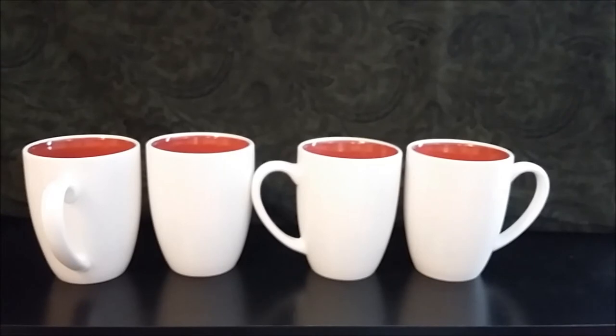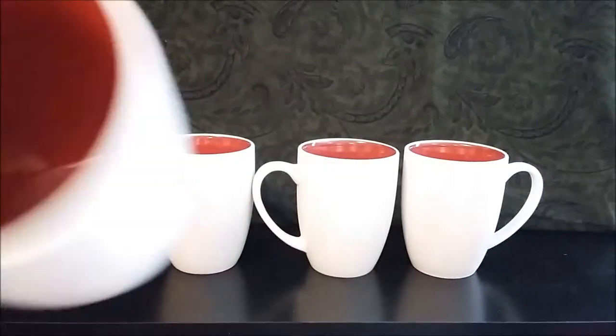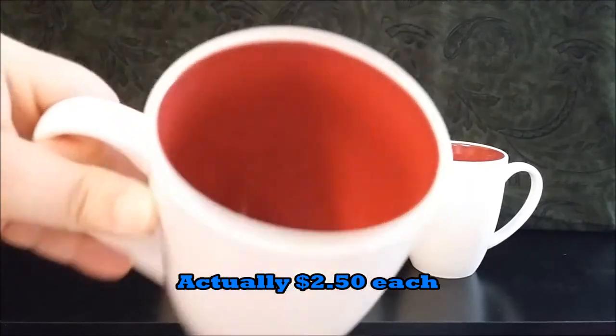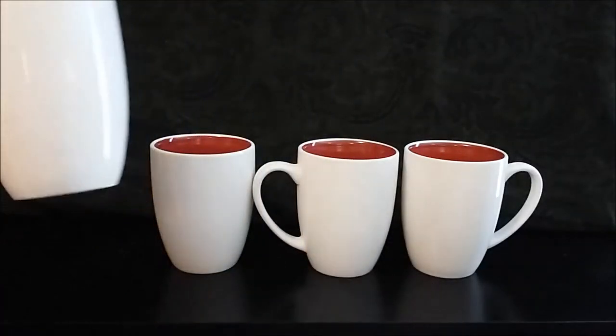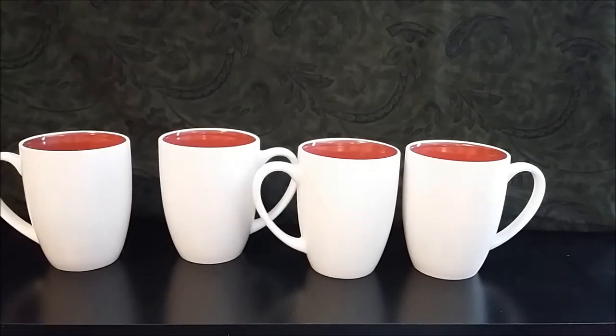These are white on the outside, red on the inside — dishwasher and microwave safe, made in China, from Walmart, about three or four dollars each. I think these are 16-ounce mugs. Unlike most of my other mugs where I only have one or two, I actually had four of these because I liked them so much. I decided if my husband chipped one I'd be sad, so I doubled up just to have a matching pair for both of us.